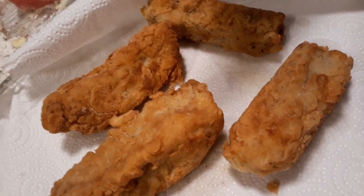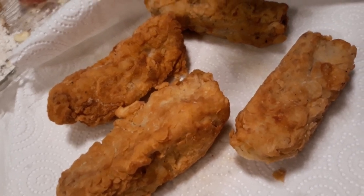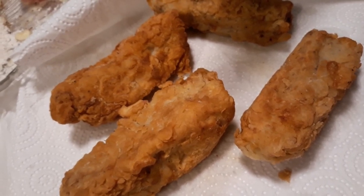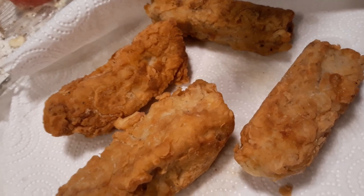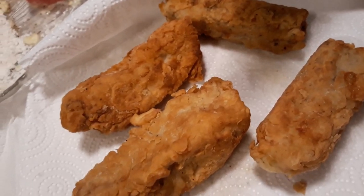Hi, this is Sandra. This is my fried yellowfin tuna that tastes just like fried chicken. This is for the pescatarians who do not eat anything but fish, but this is a great treat for you.